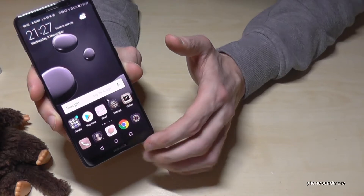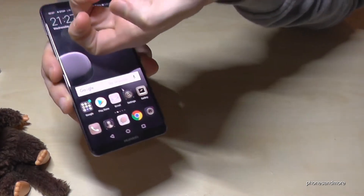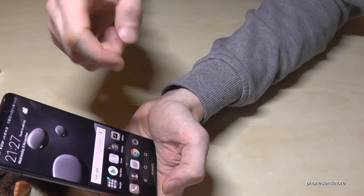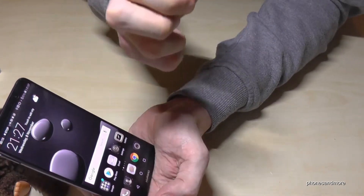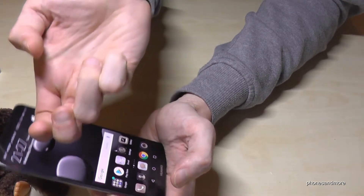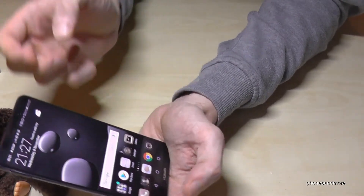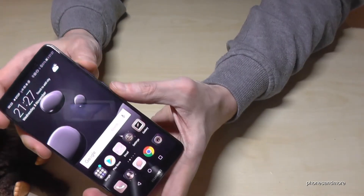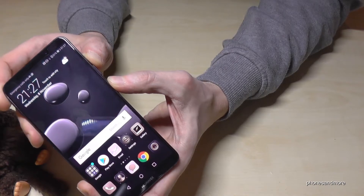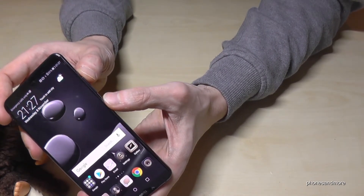So now the screen is recording as you can see here, and if you want to stop it — pardon, that was a screenshot — but you need two knuckles to stop it, or you could stop it also with these buttons here.